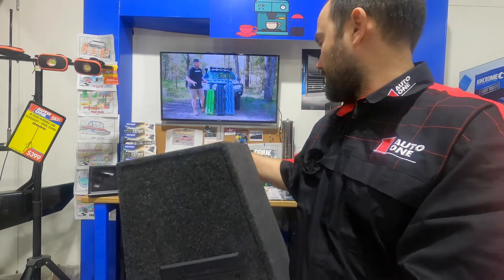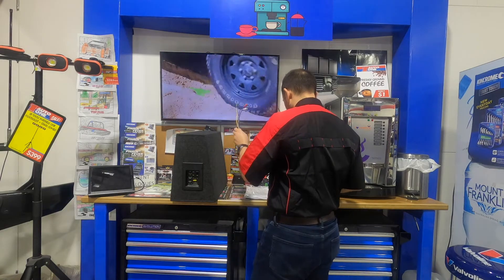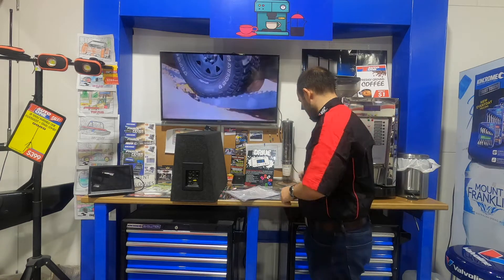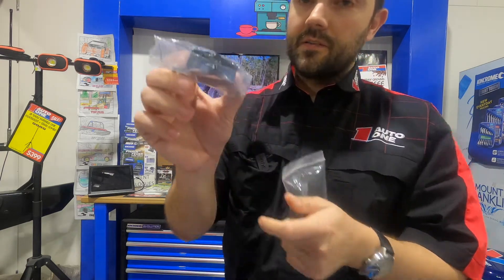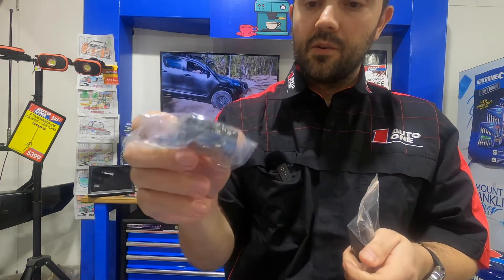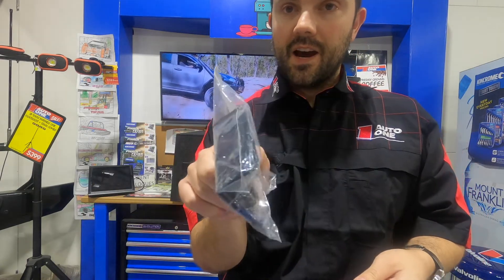Just one moment, let me show you the other bits and bobs. You've got your instructions, wiring for the remote control. Up close, you've got a remote control there, and you can see it's got some mounting points so you can mount that somewhere convenient for the driver. And then you've got some mounting hardware for the sub box itself. So that's Matt here from Auto One Browns Plains, looking at the Pioneer 12-inch active subwoofer. Check them out here at Auto One Browns Plains.